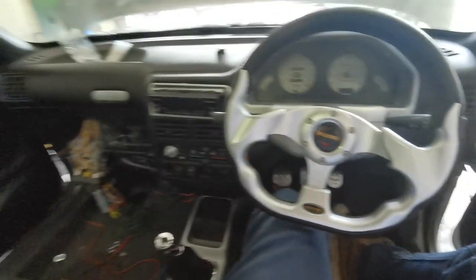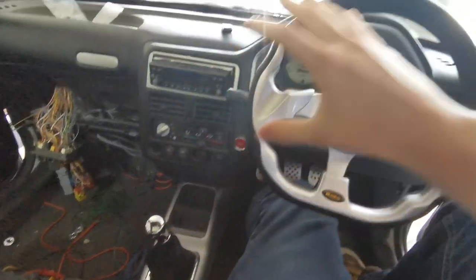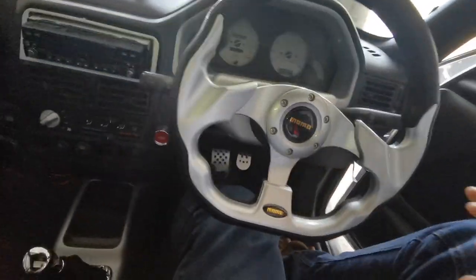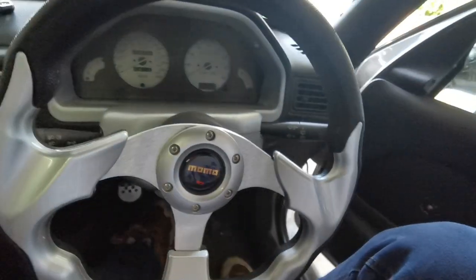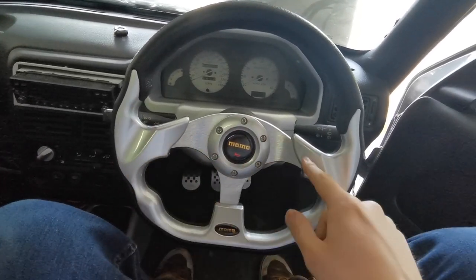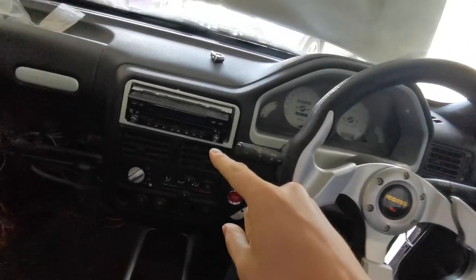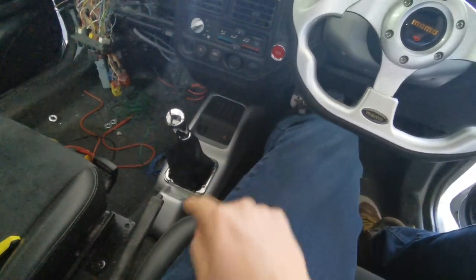First things first, let's give you a quick update on the interior. Some of you that follow my Instagram will have seen some of these bits already, but we've been putting all of the interior back in the 106 with some period-correct modded goodness. We've redone all the shrouds, got all the dials mounted up, everything's working now. Got this Momo steering wheel — very period-correct 90s styling — and I think it looks right at home in here. We've painted the shrouds and started on the center console.